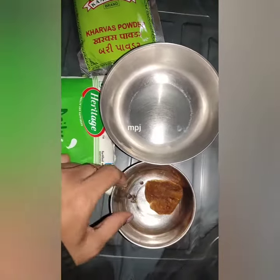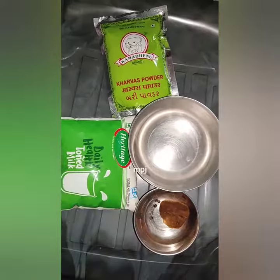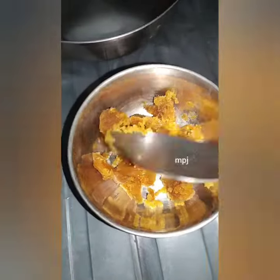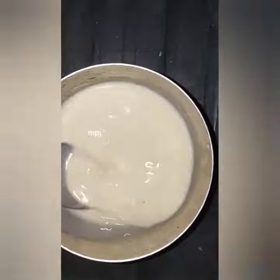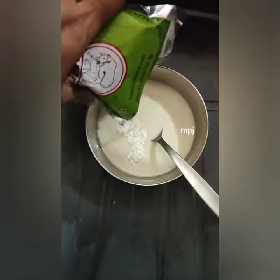I'll make a junnu powder. This is a junnu powder. I can use a junnu powder. Let's make a junnu powder.